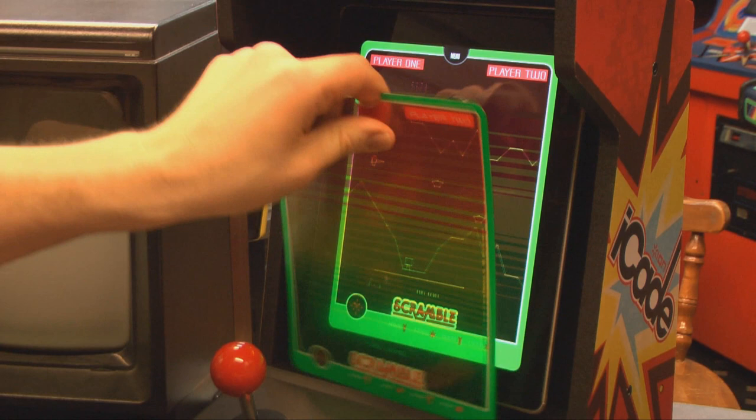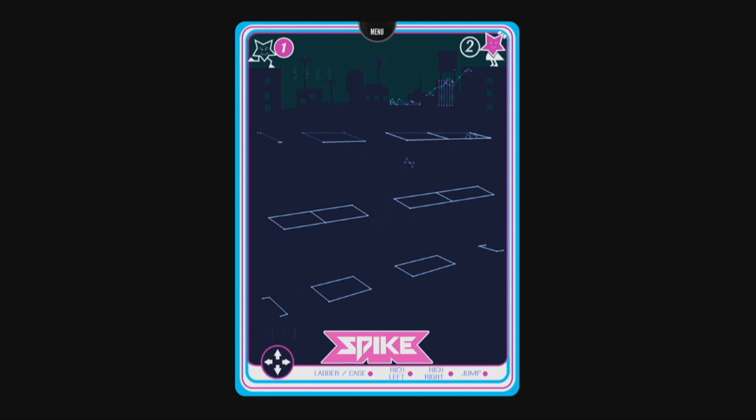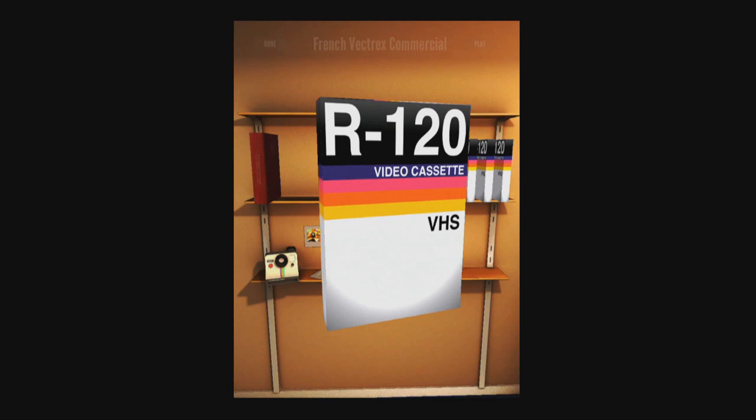Vectrex Regeneration — highly, highly recommended. Long live the Vectrex; may it dominate the video game landscape for the next millennium.